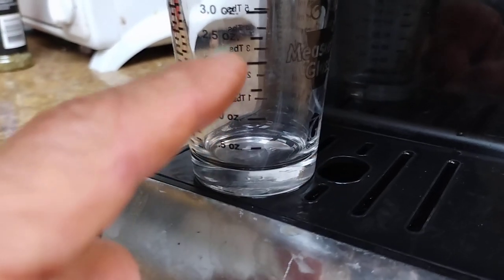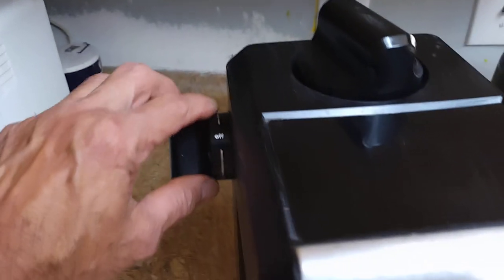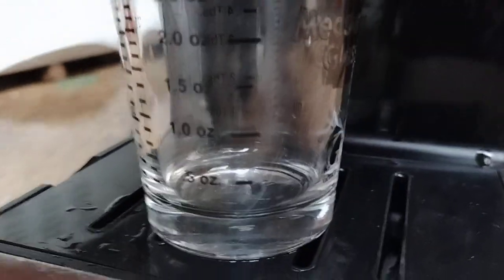We want a one and a half to two ounce shot in 25 seconds from the instant the coffee hits the thing. So I've powered up my unit halfway to steam. I got pressure in there. Now we're going to turn it on and try to get a two and a half ounce shot.